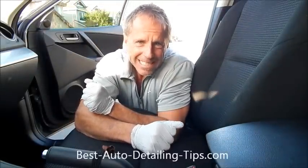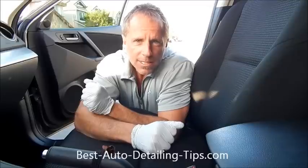Okay, Darren here. Auto Fetish Detail, bestautodetailingtips.com.